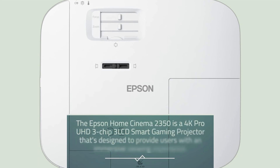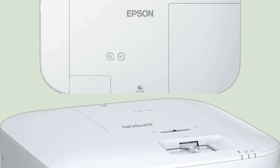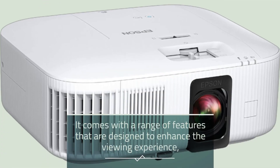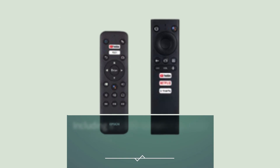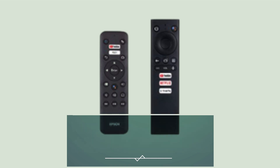The Epson Home Cinema 2350 is a 4K Pro UHD 3-Chip 3-LCD Smart Gaming Projector designed to provide users with an immersive viewing experience. It comes with a range of features to enhance that experience, including a 2400 lumen brightness rating, HDR support, and a 1,200,000 to 1 dynamic contrast ratio.